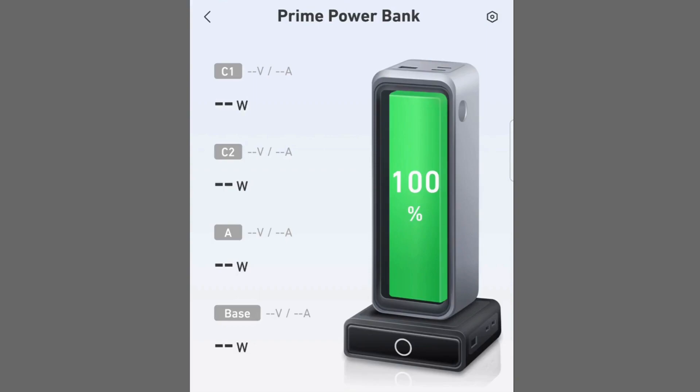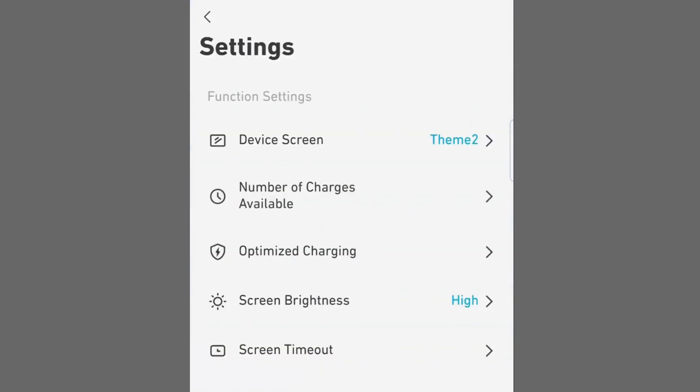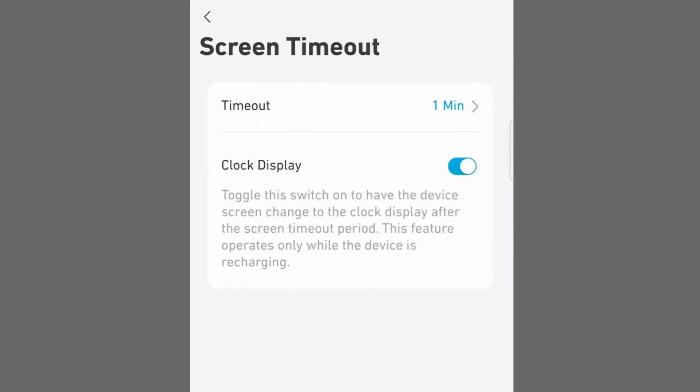We will do the settings in the Anchor app. Click on the settings icon in the upper right corner, choose screen timeout, and inside here you will see the settings for the clock display. Slide that switch to the right, and that's all you have to do.